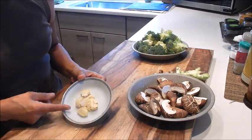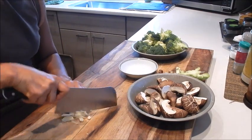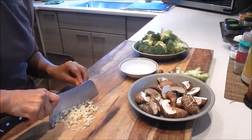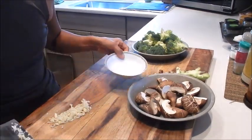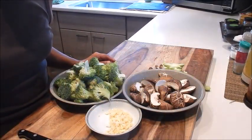Let's mince the garlic — a medium mince here. Now all the prep is done, so let's start cooking.